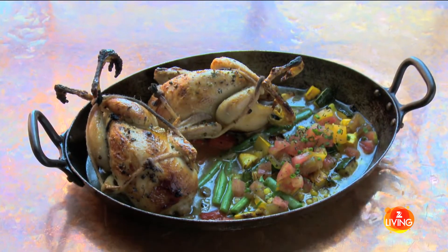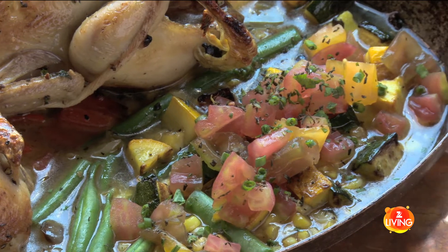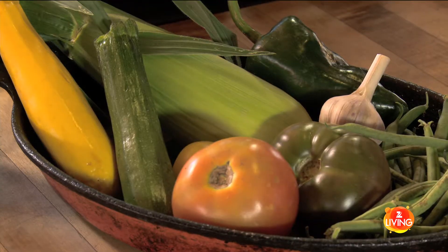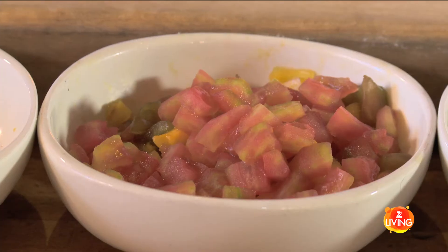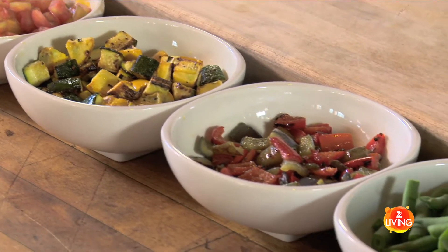What we're gonna put with the quail today is a pretty simple end-of-summer vegetable succotash. All this stuff is local — we've picked some of the best stuff. A succotash usually always has at least corn, tomatoes, beans, squash, and pepper. It'll be real clean, like end-of-summer super fresh vegetable, and then the mild flavor of the quail I think will come together real nice.